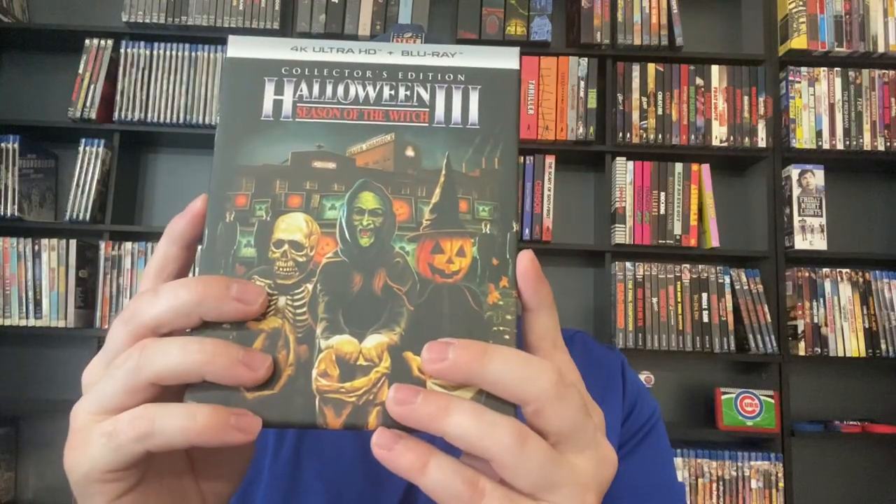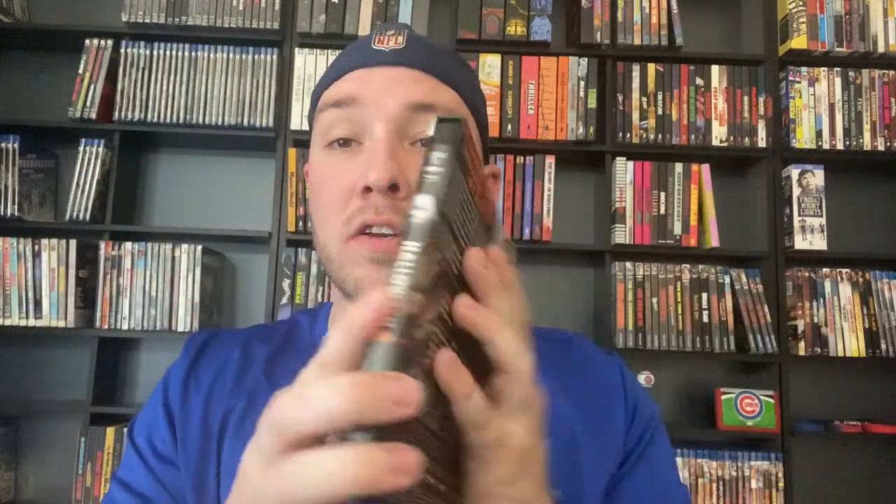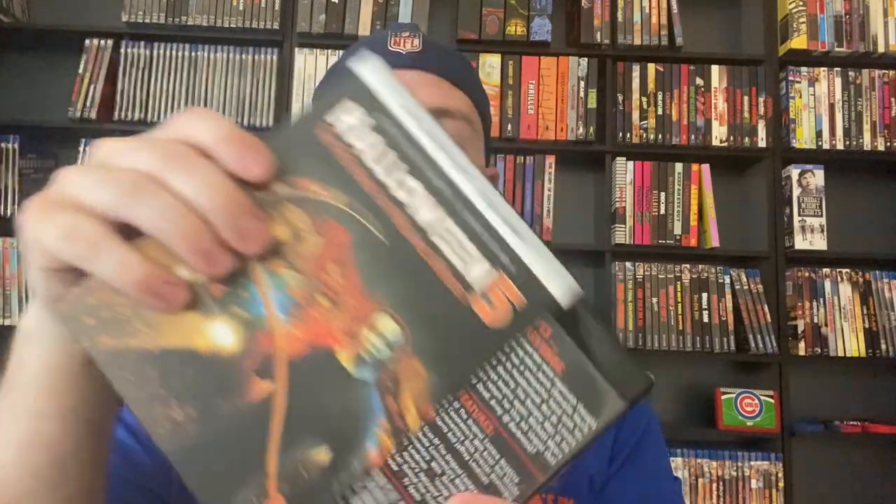Halloween 3 is up next, looks great as well. I did watch all of these back in October, at least 1 through 5, because I wanted to check out the 4K transfers. I also got Halloween 4 right here — very nice hard box. I love the artwork, the leaves in the background. Next up we've got Halloween 5, with your reversible artwork and nice hard box. Absolutely beautiful cases — I am a huge fan of these.